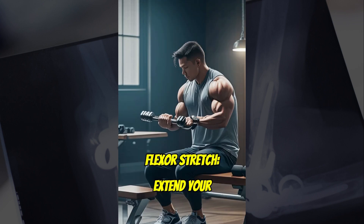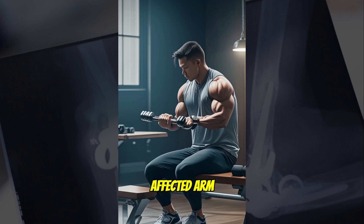1. Wrist Flexor Stretch. Extend your affected arm with the palm facing up, and gently use your other hand to bend your wrist downward. Hold for 15 to 30 seconds and repeat.